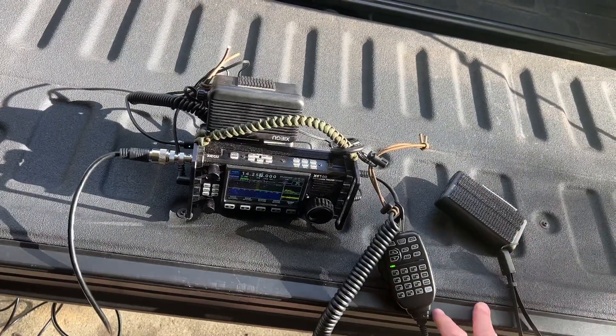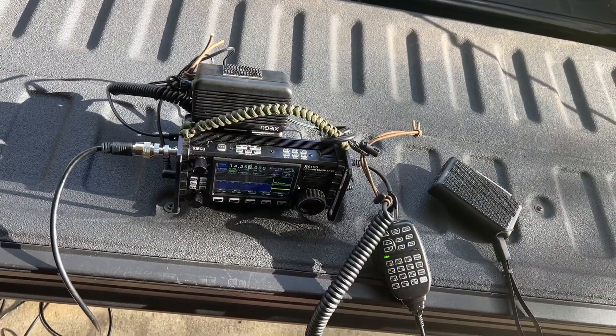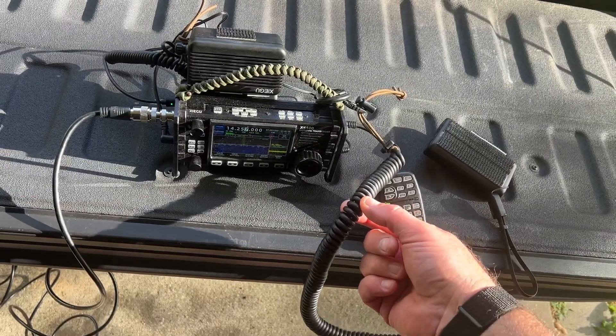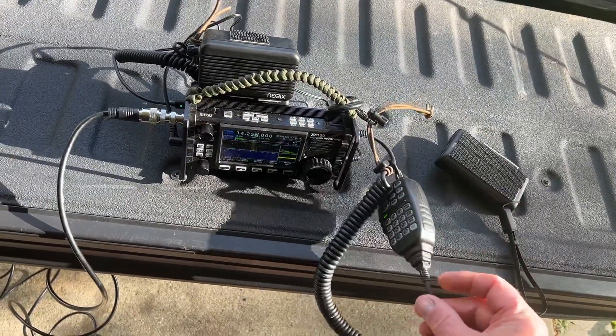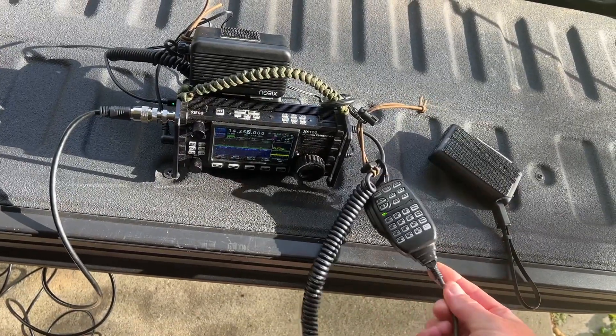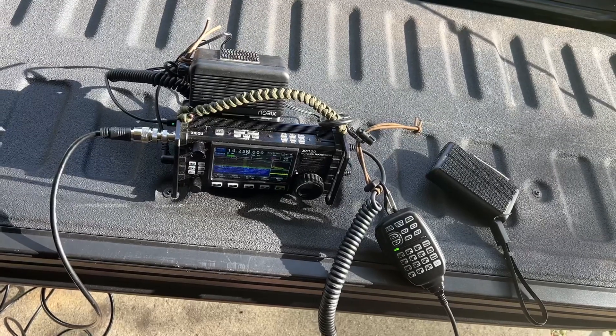Added a few things from Amazon: cage kit, paracord handle, longer coiled mic cord, and just an Ethernet cord. I didn't realize it was replaceable like that, but it is. It's like $9.